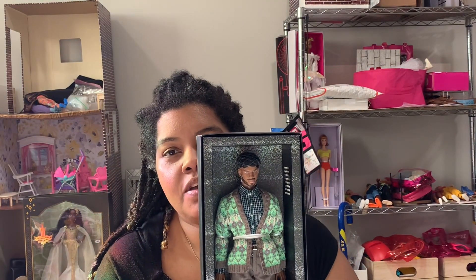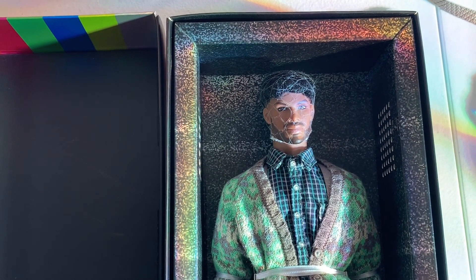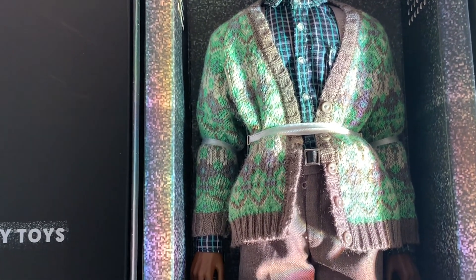As usual, I'm going to turn the camera around and show him to you in the box, and then out of the box. Let's turn the camera around so you can see his packaging. I'll scroll all the way down. The inside of the top just said "Integrity Toys" — that's all it said.